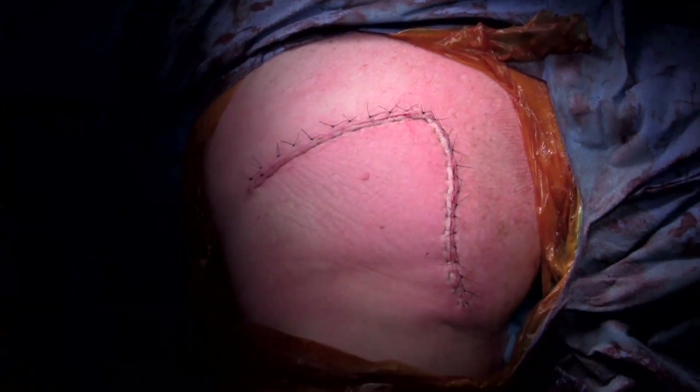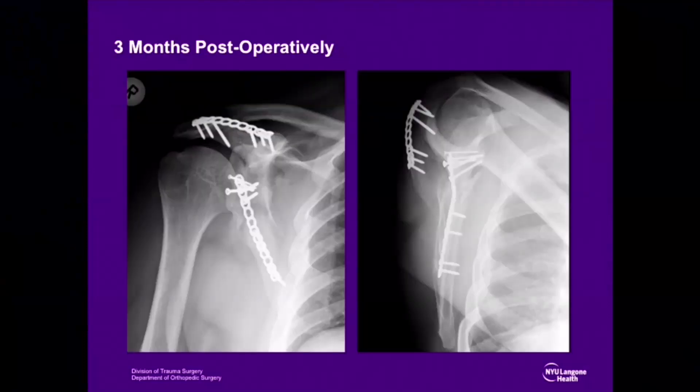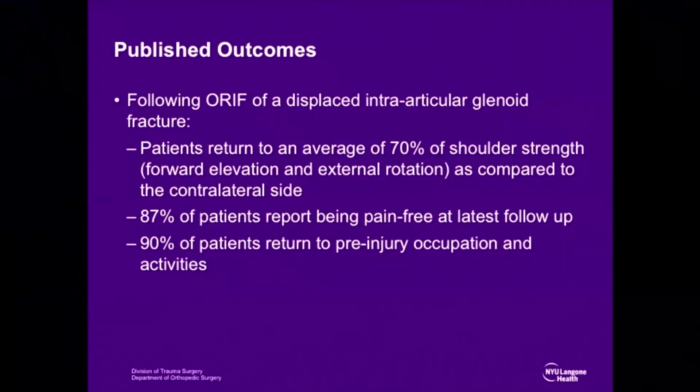Sterile dressings are applied and the patient is placed in a sling. He is begun on outpatient physical therapy for range of motion and isometric strengthening. At 3 months, radiographs demonstrate healing of the fracture and reduction of the glenohumeral joint. Following repair of a displaced intra-articular glenoid fracture, patients can expect return of approximately 70% of shoulder strength compared to the contralateral side, return of shoulder range of motion, and the majority report being pain-free with return to pre-injury occupation and activity level.